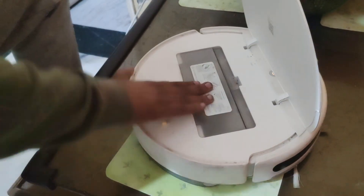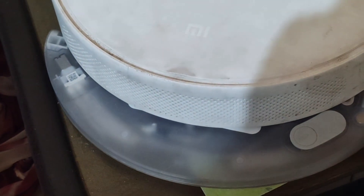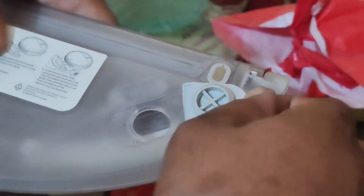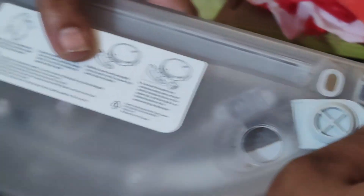The second thing you can try is to remove the water tank, clean it, and then apply it again properly.